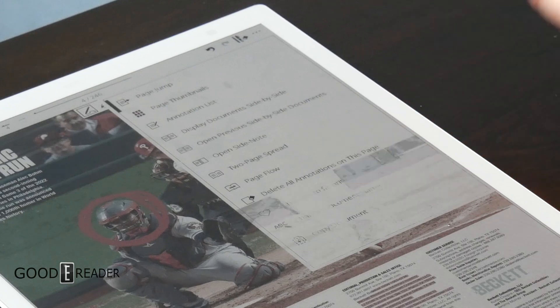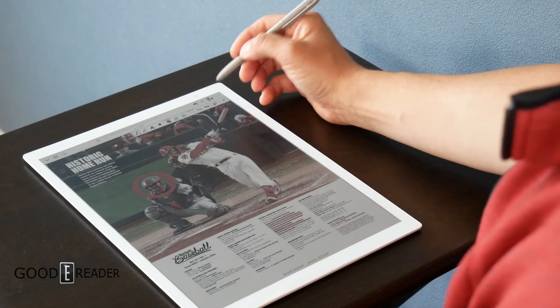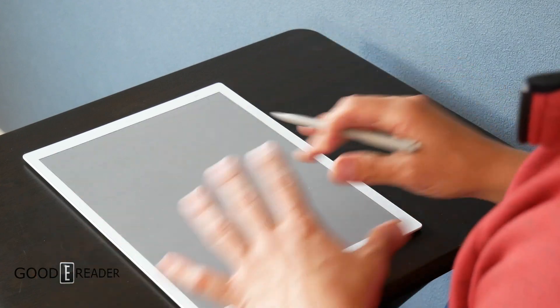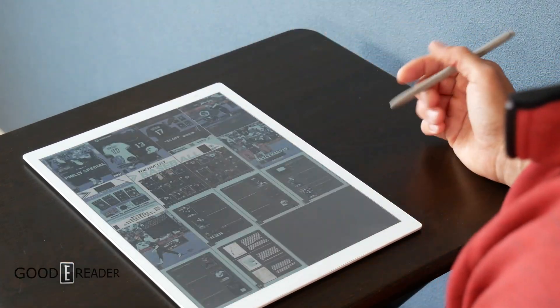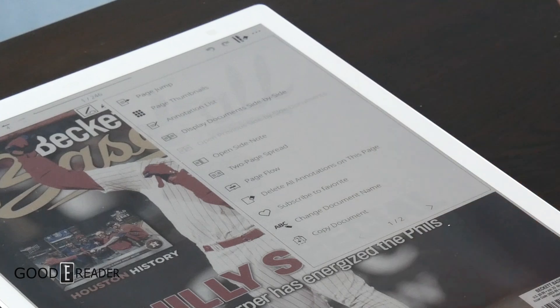The three-dot menu is where you'll go a lot. You have page jump, which is just like it sounds — you have 246 pages in this particular PDF and you can jump to any page by clicking that. Going back, you have page thumbnails, which organizes things in a photo-gallery-type setting, and then you can click on a thumbnail and jump directly to that page.